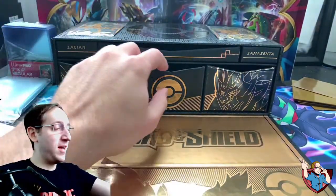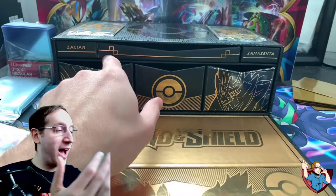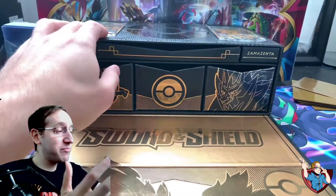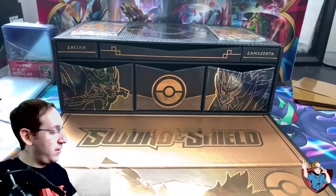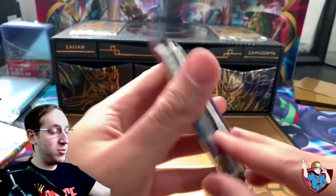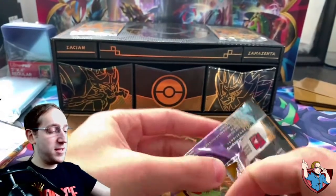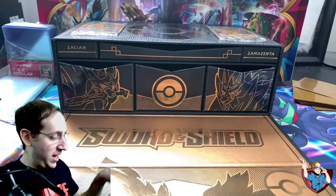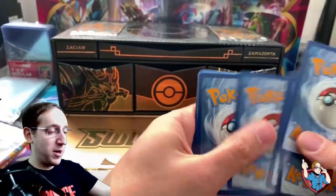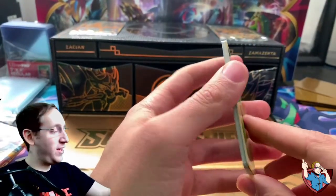And guys, as you can see, the box itself has all these compartments. It is such a quality piece. I am excited to have this to hold some of my more valuable cards, some of my promo cards. I think it's going to be a great piece to have. But without further ado, let's jump right into these packs. Every one of these sets does have some great cards that hopefully we can get our hands on. I am not going to complain about anything that we pull, because honestly this box set alone is really cool. I think it's worth the price of admission.